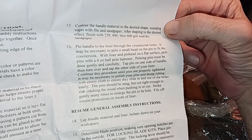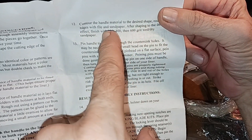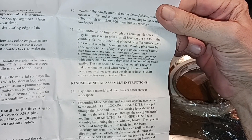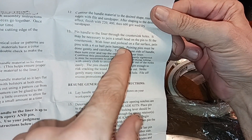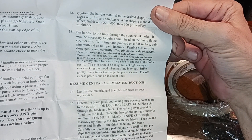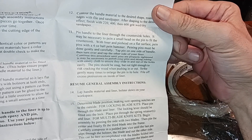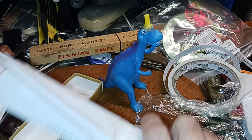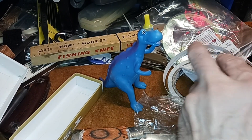Contour the handles to the desired shape with sandpaper. After shaping the desired effect, finish with 220, 400, and 600 grit sandpaper. We can go higher than that because Toby sent me a bunch of sandpaper. Pin the handles to the liner through the countersink holes — may be necessary to peen, just flatten out a small head on the pin to fit the countersink. With the liner and the pin head flat on the surface, tap the pins with a four ounce ball peen hammer. We don't have a four ounce ball peen hammer but we have a hammer — I understand what they're talking about. You don't want to get too heavy with it, but you want enough mass to flatten brass pins.